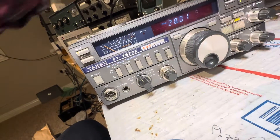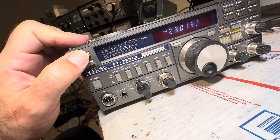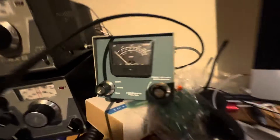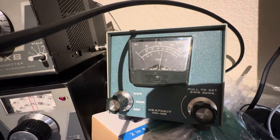Here's 10 meters. 10 meters — this thing is weak. Someone was saying there's a knob to turn it up; I don't know. Anyway, 75 watts on 10 — that's fine.